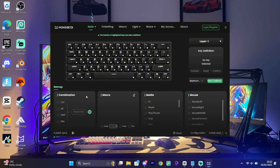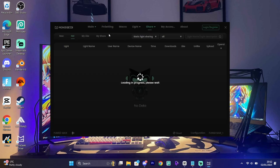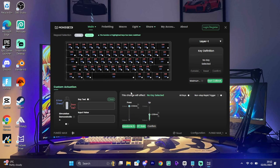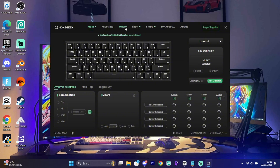Once you're in the Monsgeek app there are a bunch of settings — macros, combinations, media, mouse, and more. The main feature is magnetic switch actuation points. There are also key combination settings, macro settings, and lighting settings with a ton of RGB options. The custom actuation point setting is where this keyboard competes with the Wooting 60HE — if you set it to the lowest, you can press keys way faster than most people. Some say it's cheating, but I think it's just a really good feature to have.